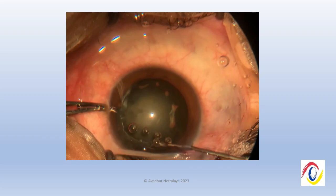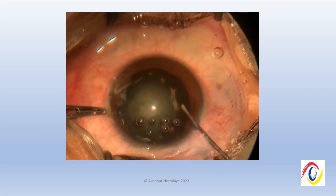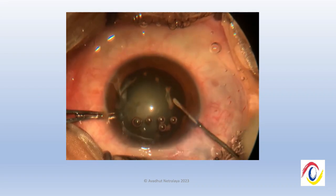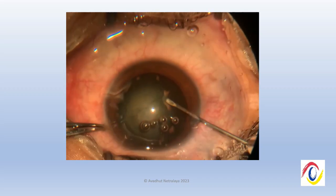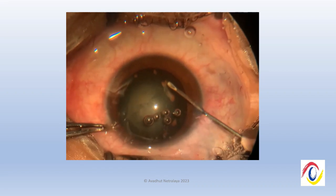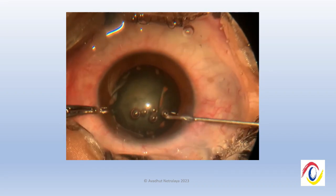So we decided to do a can-opener capsulotomy, including all the iron deposits on the anterior lens capsule, so that we could get rid of them as well. Most of the deposits, especially the larger ones, were included.